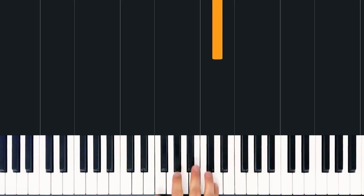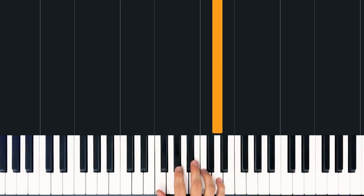Okay, so jumping in, we're going to start with the intro here, and this starts with just a single note, D, in the right hand. So let's play that with our pinky.